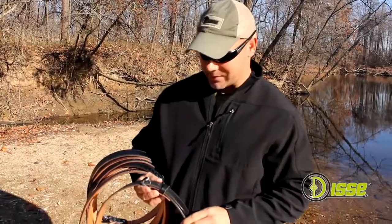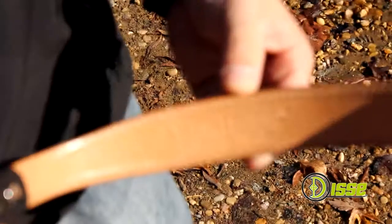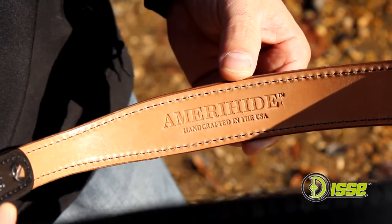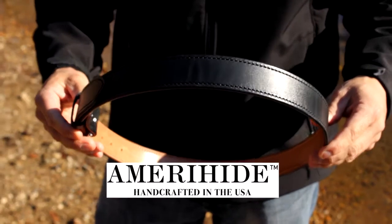Hi, I'm Ed with Disney Outdoor Gear. I want to introduce you to our line of belts under the trade name Amerahad. If you see our Amerahad logo stamped inside of a belt, you can trust this is a quality belt handcrafted in the USA.